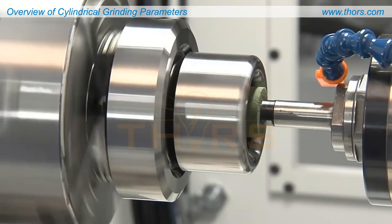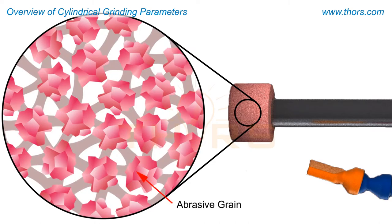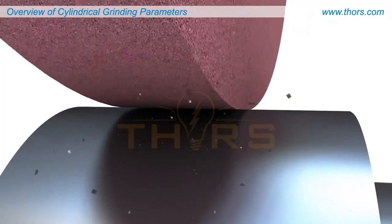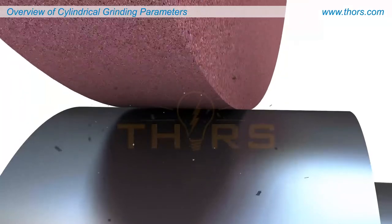The grinding wheels are made of abrasive grains embedded in a bond matrix. Each abrasive grain acts as an individual cutting tool, gradually removing material from the surface of the workpiece at a specific rate, imparting fine surface finish and high dimensional accuracy.